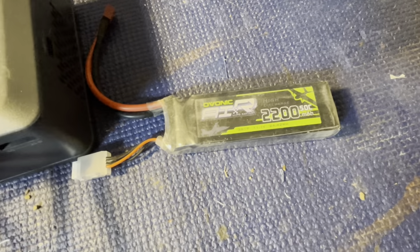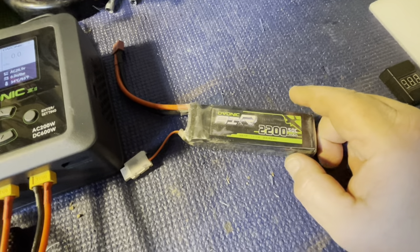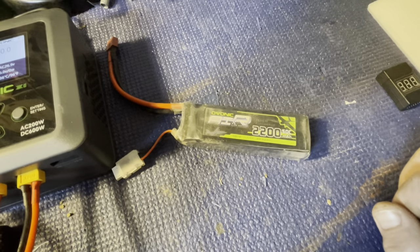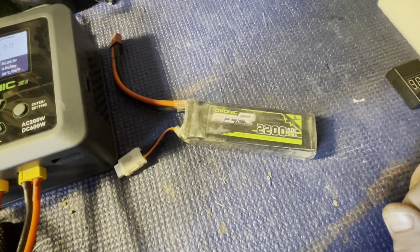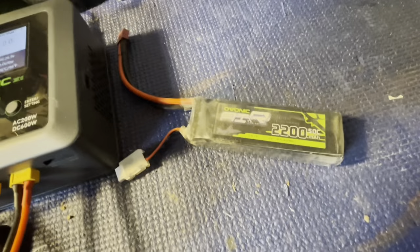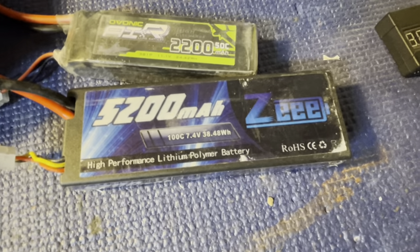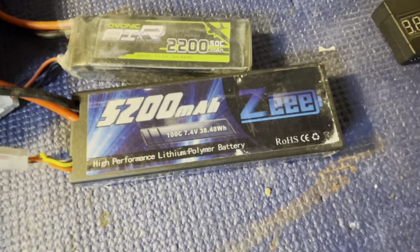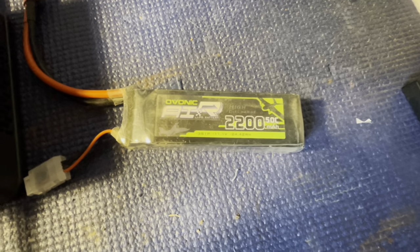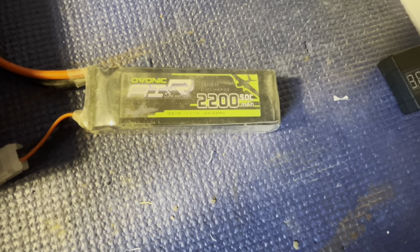While we're waiting on the battery to charge, let's talk about Ovonic batteries. I bought this 3S when we got our Gen 8 RedCat crawler — it can run 2S or 3S and I didn't have any 3S batteries. This thing is the most reliable 3S battery I have. I get just as much run time out of this 2200mAh 3S as I do out of a 5200mAh 100C 2S battery in the same truck. It's our go-to battery for the crawler. They make a good product and continually improve it.